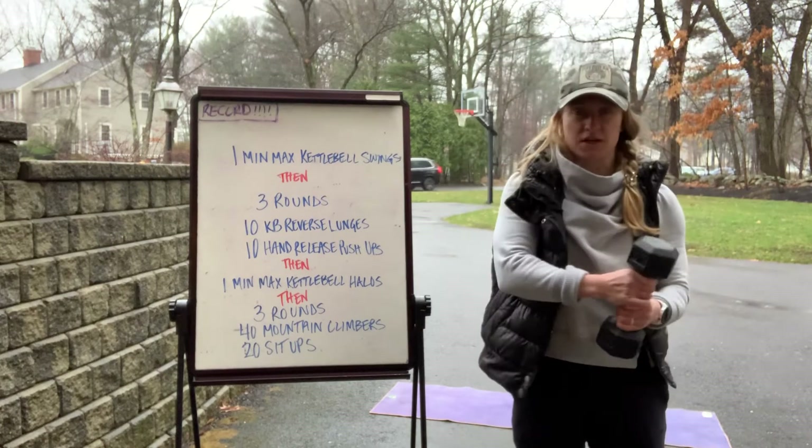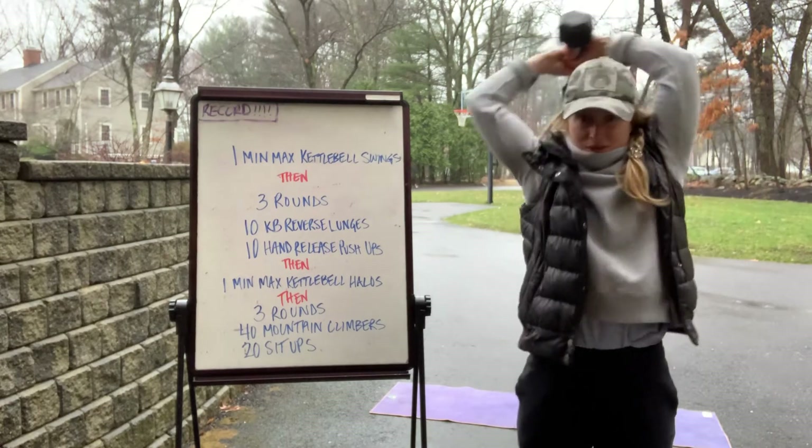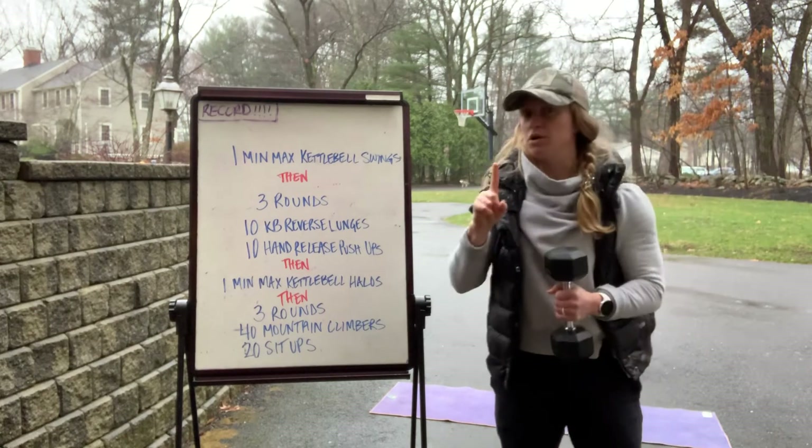So one direction would be one, the other direction would be two, then three and four. One minute max halos — count each pass around your head as one rep.